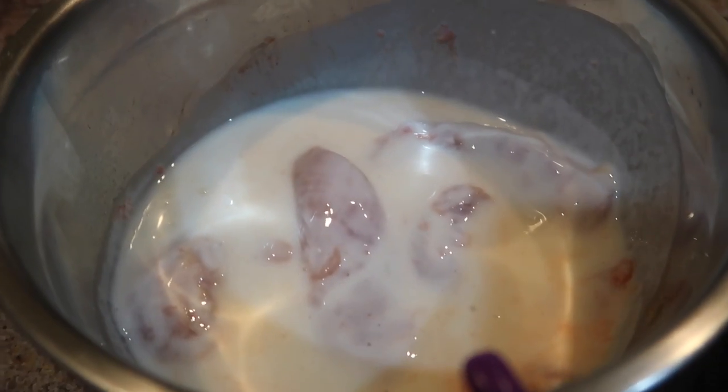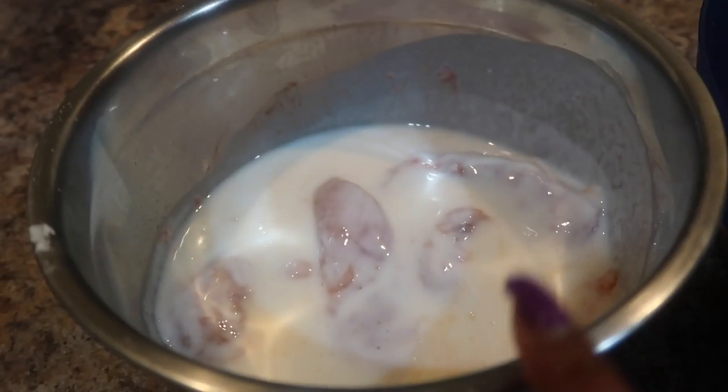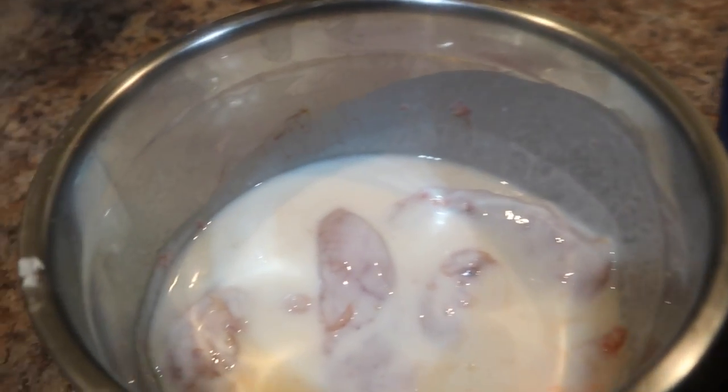This chicken has been marinating for about two hours. I'm going to dip my buttermilk chicken into my flour, then set it aside until my oil is ready in my cast iron skillet.